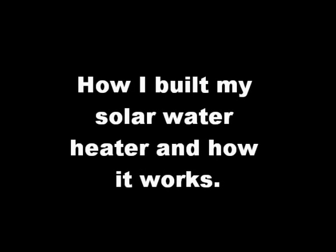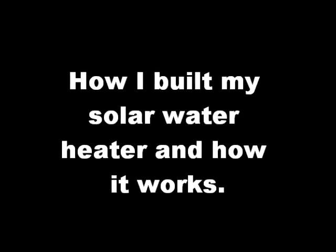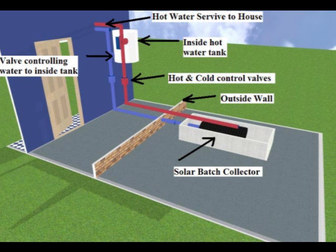Here's a quick look at my solar water heater, how I built it and how it works. First I'm going to give you a basic idea of how the whole system works. This diagram shows how the system is built. I have a solar water heater on the outside and an electric water heater on the inside. The solar water heater is on the ground while the electric water heater is 4 feet off the ground. This allows for thermal siphoning to occur.